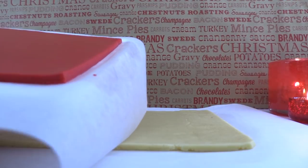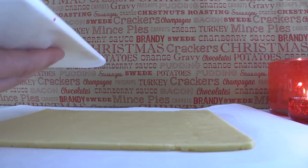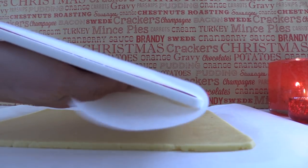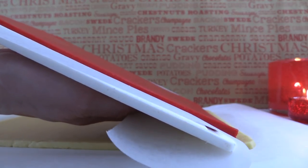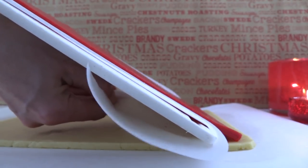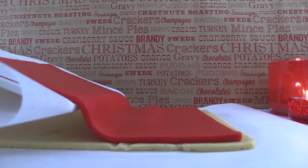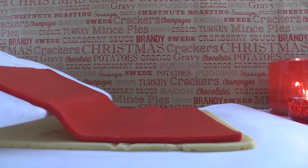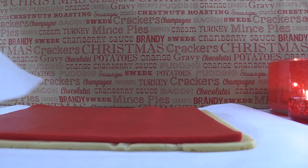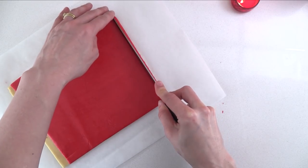Slide the baking paper onto something flat — I'm using a chopping board — and then pull the paper under the board. Position the end of the red dough so that it's nearly at the edge of the white, just leaving a bit of a line of white dough visible. Then carefully pull the baking paper under the board, moving the board back as you go, so that the red dough is just sliding off and sitting on top of the white. Trim your edges to make it neat on those three sides.